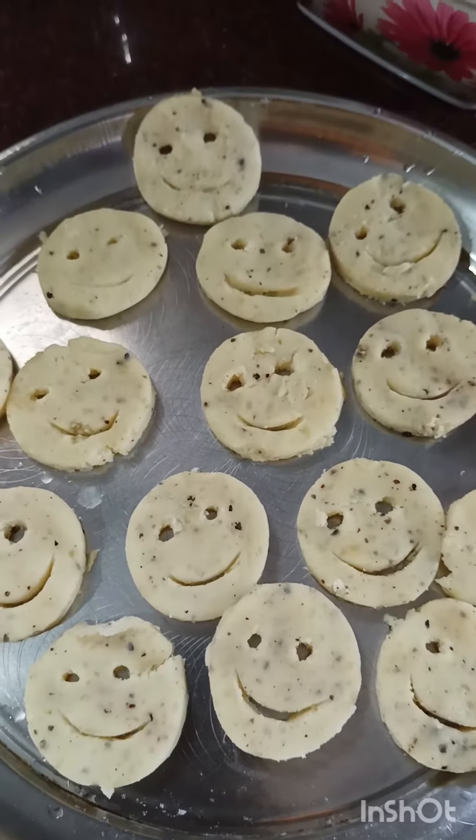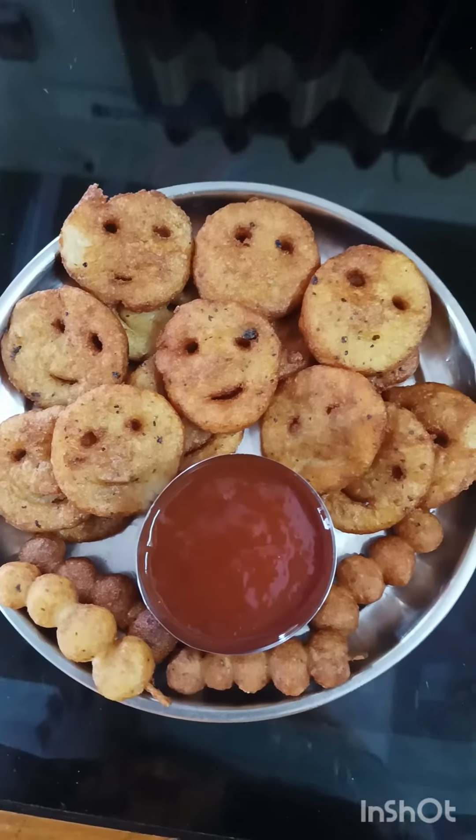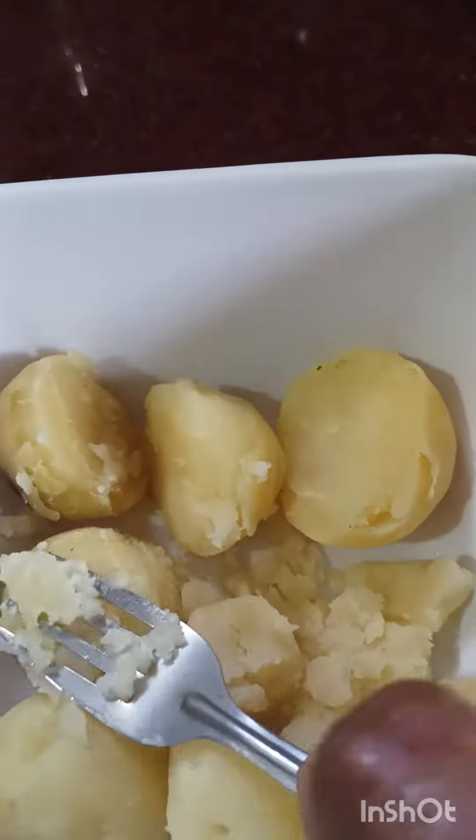Welcome to Sri Muchatlu. Hello, you are looking for Smiley Potato Chips. Evening snacks are very good.